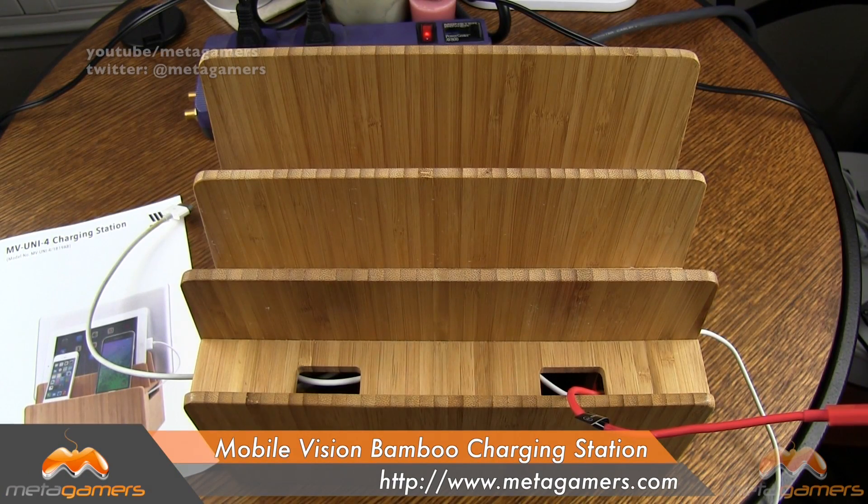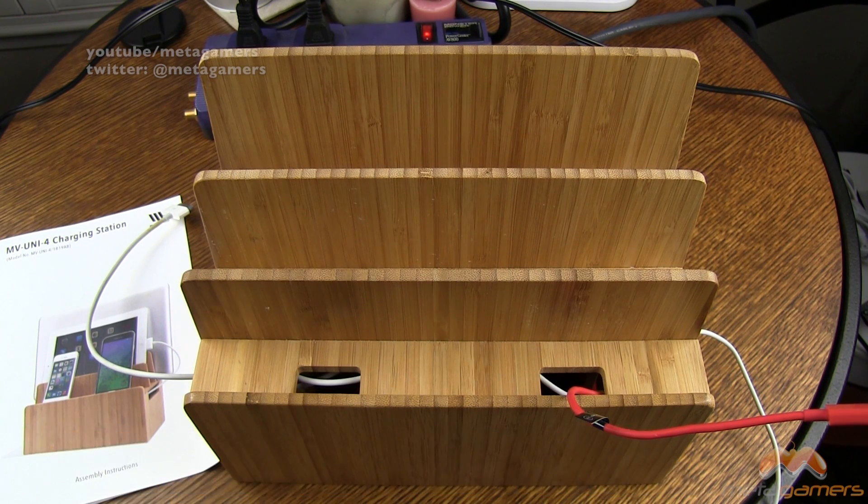Hey, what's going on? It's Rick here, and today I'm going to show you Mobile Vision's bamboo charging station, and a big thank you to CE Supply Store for sending this out for review.